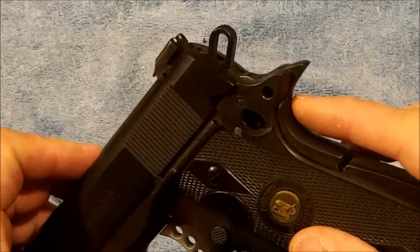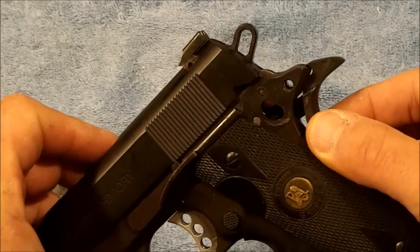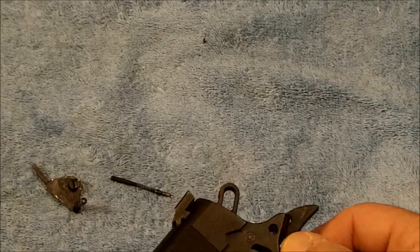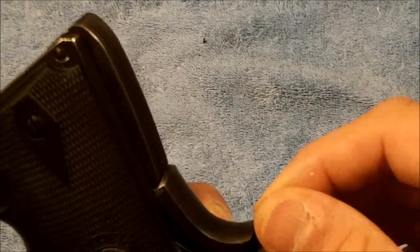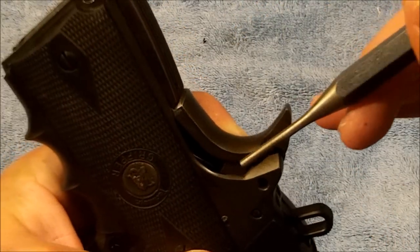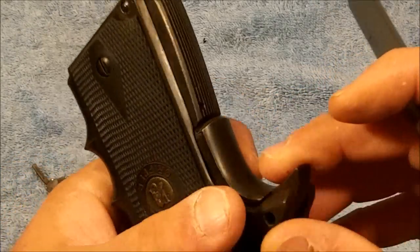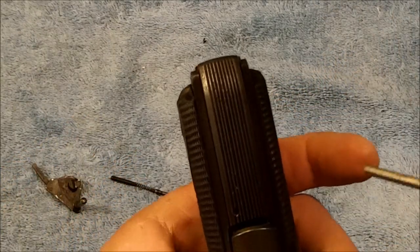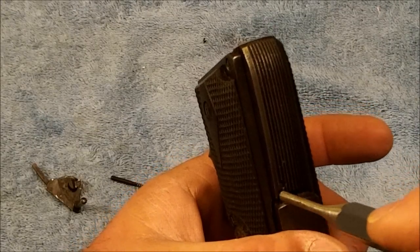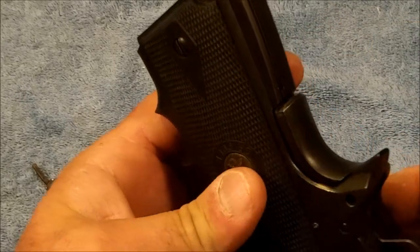I'm going to try to take it out without removing the mainspring housing — and I can see that it would not be possible. Flipping this over so we can get a closer view down in there: as you can see, it's going to catch on the tang right there. And then you also have two little feet on the grip safety that would prevent it from popping out with the mainspring housing in place.